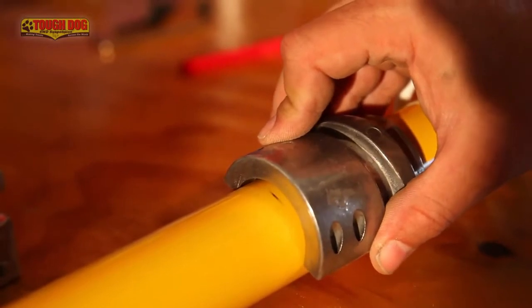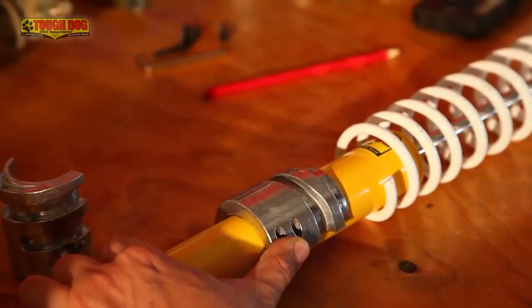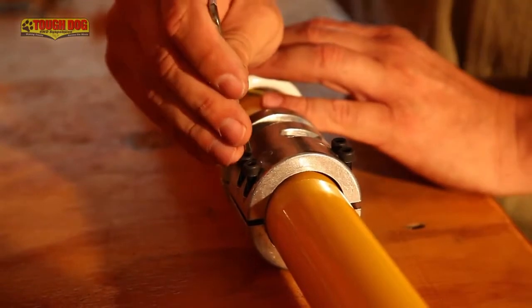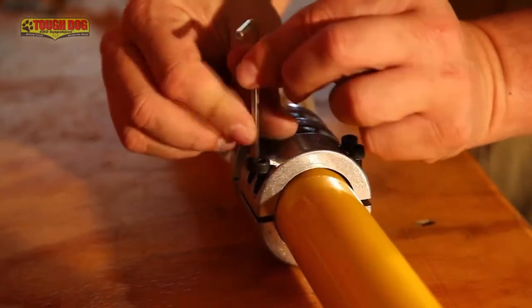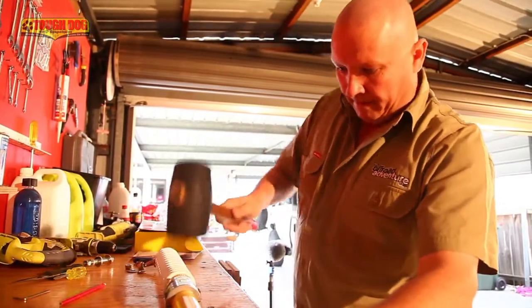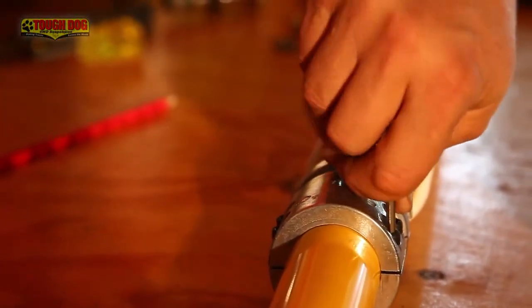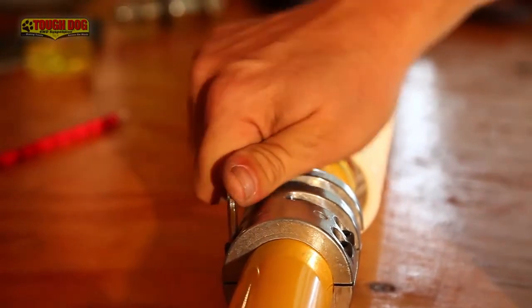You'll notice that the collar is slightly smaller than the damper body — don't worry, it's meant to be like that. Once you're sure you've lined it up correctly, grab a dead blow hammer and give the collar a solid hit to send it home. Grab the second half of the collar, carefully line it up, and grab the allen head bolts and screw them in to ensure that everything is correctly lined up. Once you're sure everything's lined up, give the second half a solid hit with the hammer — this can also be done in a vice, but be careful not to overdo it. Now tighten up the collar, taking your time to do the bolts up evenly and keeping an eye on the gaps on each side of the two halves to keep them even.